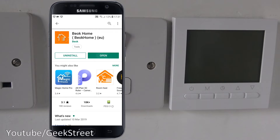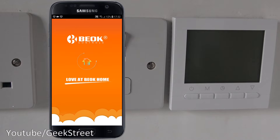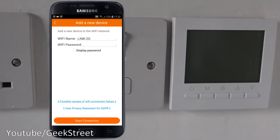The app's installed — let's click open. It's asking for permissions: allow it to make and manage phone calls, and allow access to photos, media, and files on the device. I can understand the file access perhaps to save config on the phone, but the calls permission is less clear. Let's allow them anyway. Now if I click 'Configure' and accept the privacy agreement, I'll type in my Wi-Fi password off camera.